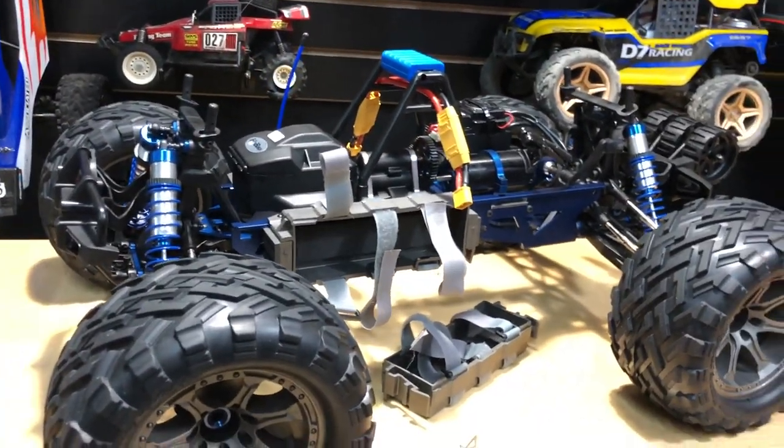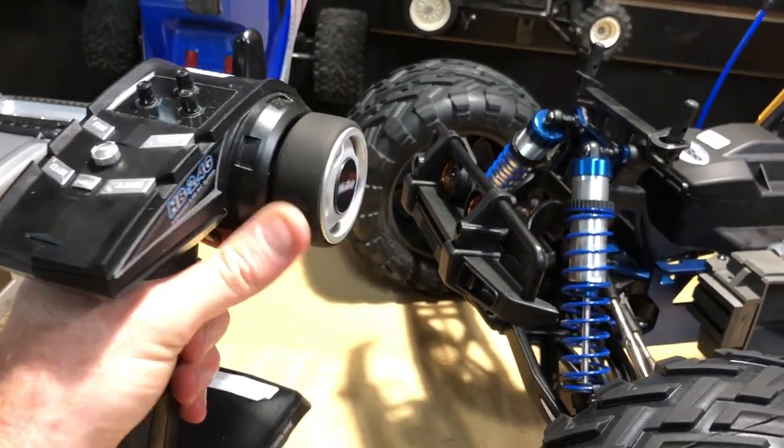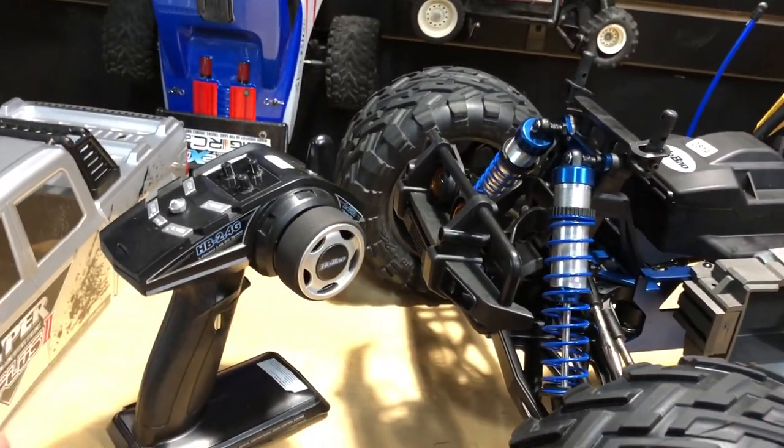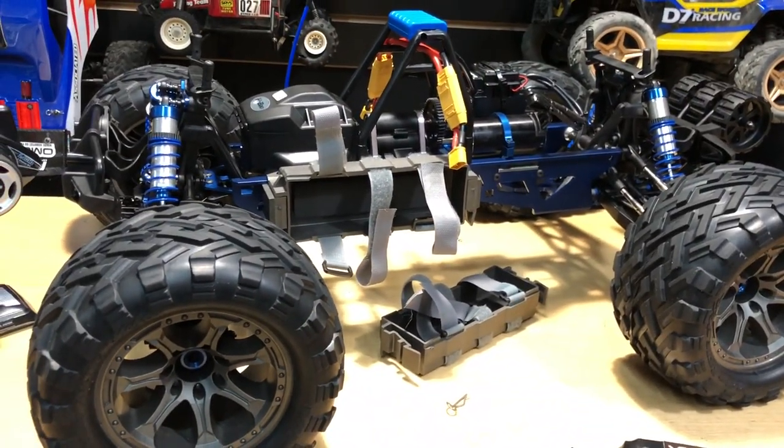As far as the radio itself, these are Habao radios. They're great. Nothing fancy, but they work well. I haven't had any problems with them.